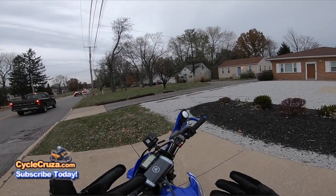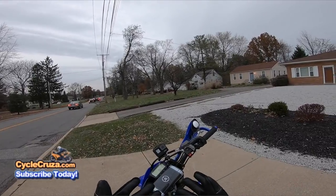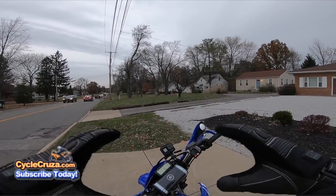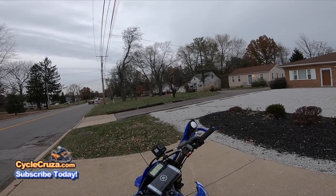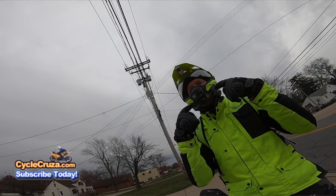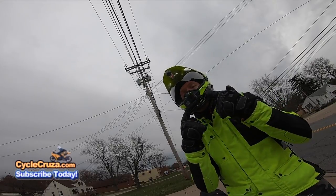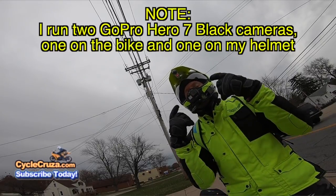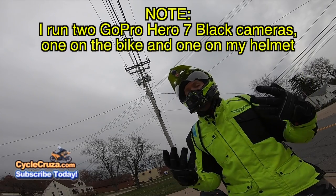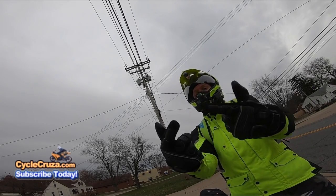As a lot of you guys know, not too long ago I added the GoPro Hero 7 Black on my bike to get a nice rider view and to test that new HyperSmooth stabilization on it and to test it out to see how I like it and see if I want to implement it as a motovlog camera. It's my main motovlog camera now, and I wanted to give a review on it in this motovlog — give the good and bad and whether you should buy it or not.